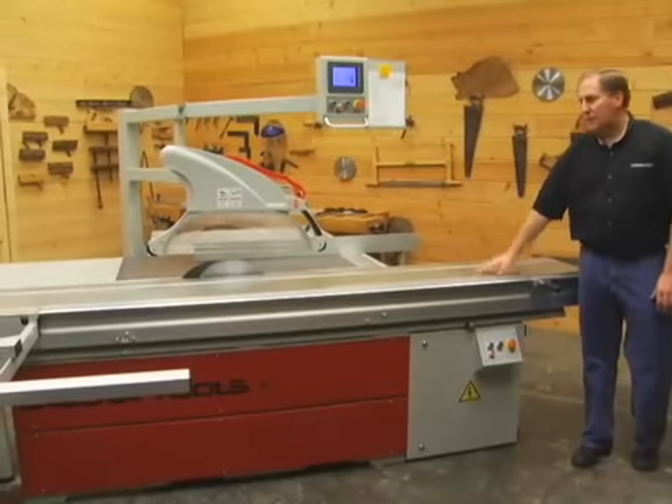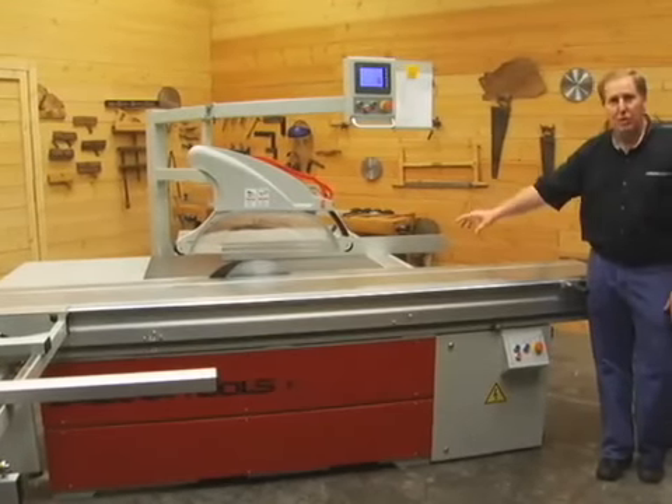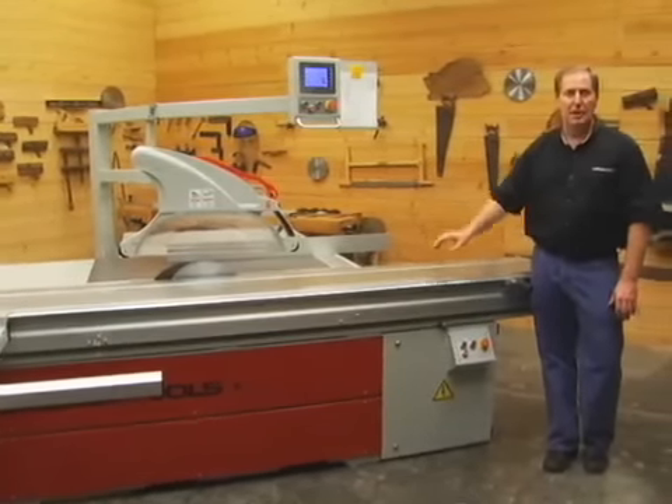It's a ten and a half foot slider. This saw has a seven and a half horsepower three-phase motor on it. It has scoring as well, and it'll take up to an 18-inch blade.